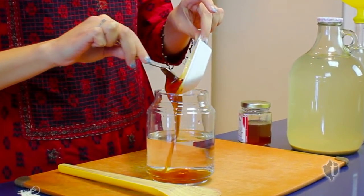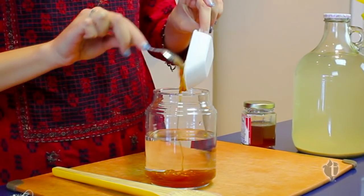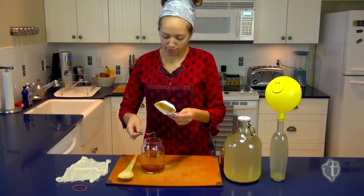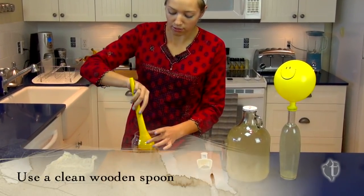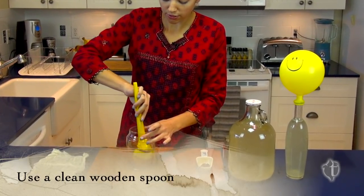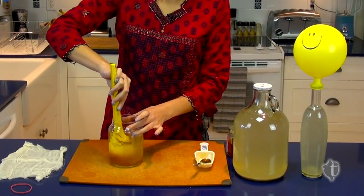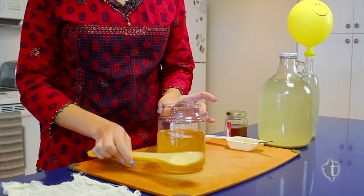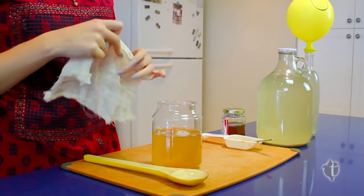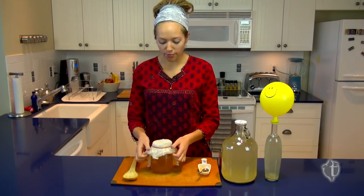So I'm just going to add the honey to our jar. We want to be using really clean utensils. We're going to stir this really, really well with a nice clean wooden spoon. And once your honey has dissolved, we want to cover the jar with clean cheesecloth or a tea towel and secure it with a rubber band.